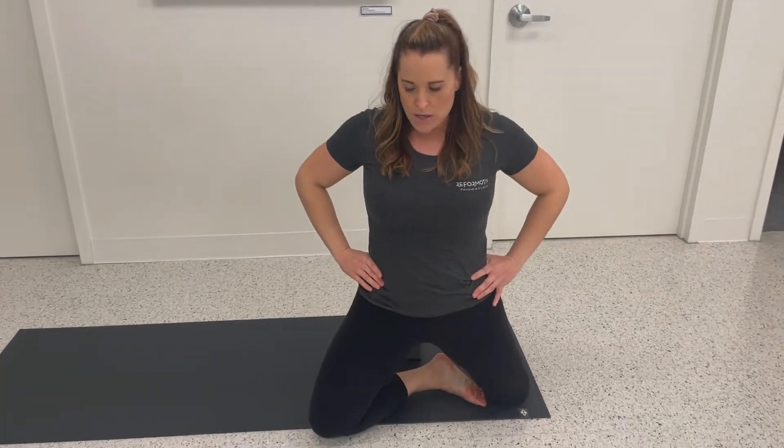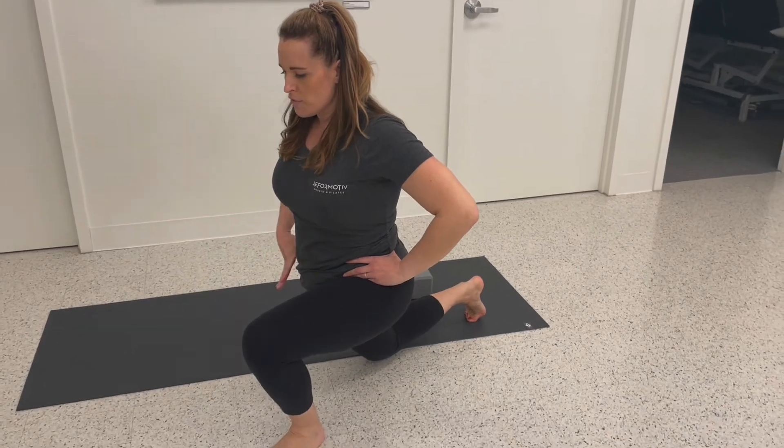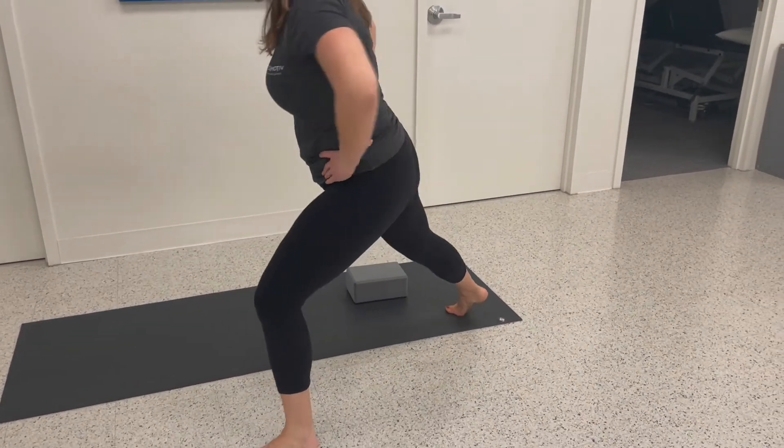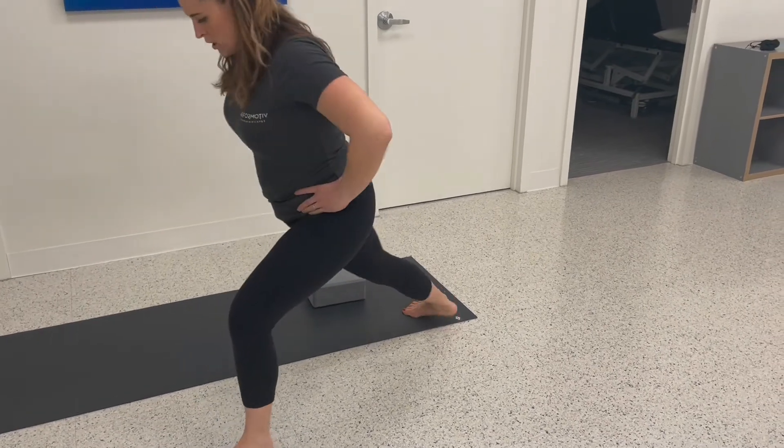Pressing up, swing around, tuck the toes, get into a little front lunge, lift up, then pivot into a side lunge for a groin stretch.